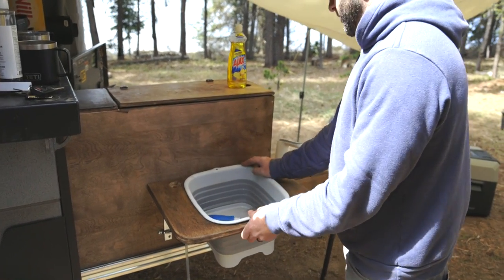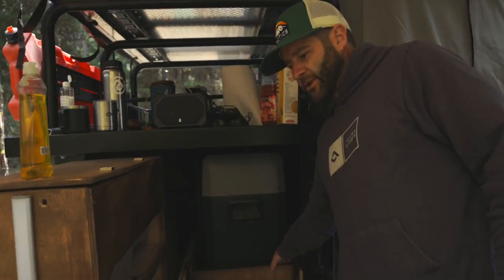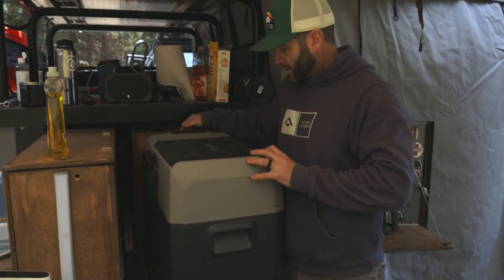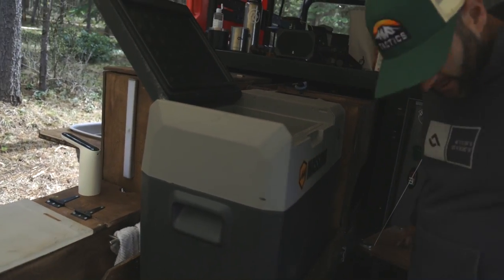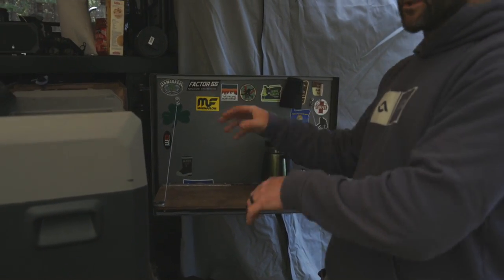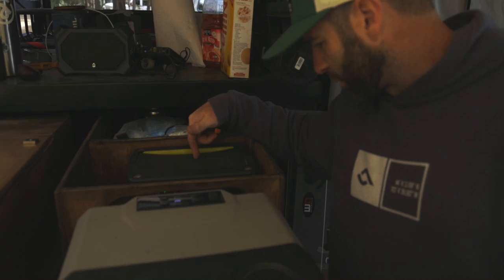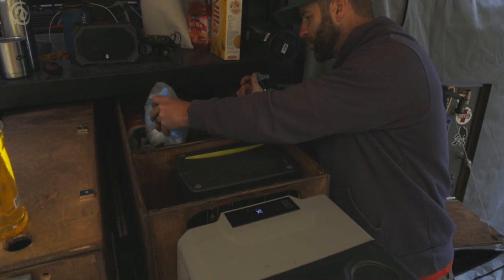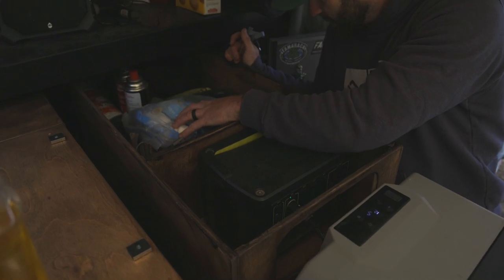Coming back around here for the last little part — I kind of call it my garage. So this is the fridge here and I flipped it to this side so I'd have access to it here. This has been really nice to have, just to have access to a cooking surface, can take things out and put them in there. I've got my Goal Zero 400 in here, and then just extra stuff like wipes, butane, a medical kit and stuff like that goes back in here — kind of the garage.